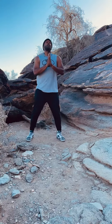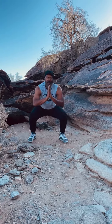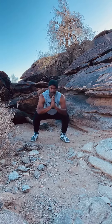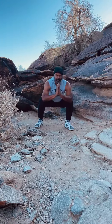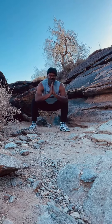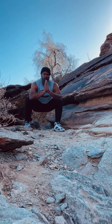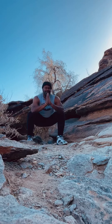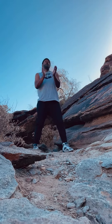Put your hands up like this — it's like HIIT training. One, two. So, let's go.